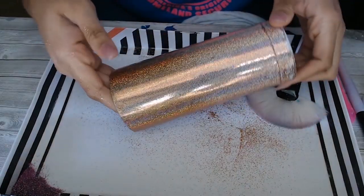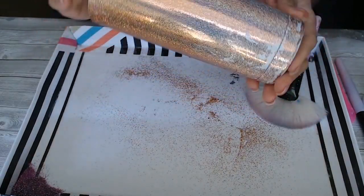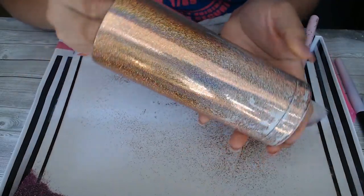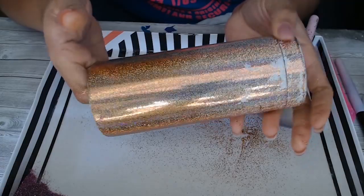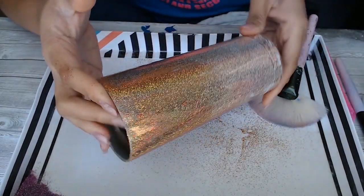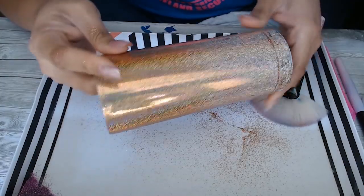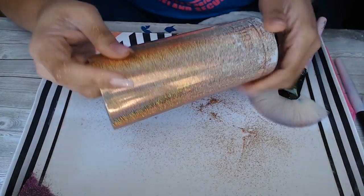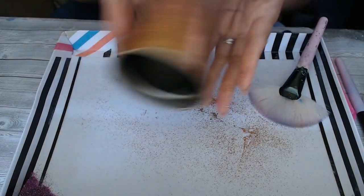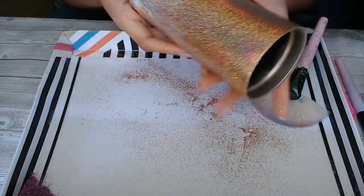And there you have it. You can see on here that where the gold was you get much better coverage than the white, but it still looks pretty awesome. And I'm handling it like — you wouldn't be able to do this with the epoxy method.